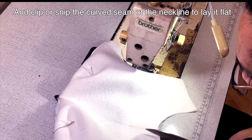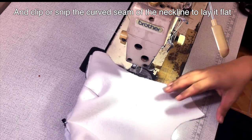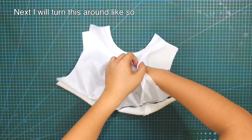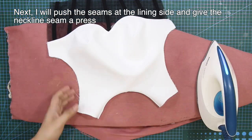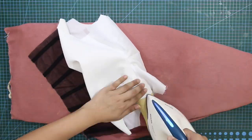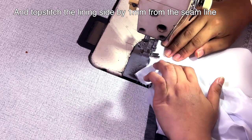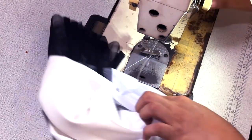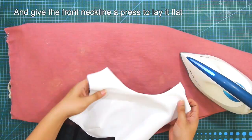I will clip or snip the curved seam of the neckline to lay it flat. Next, I will turn this around. I will push all of the seams to the lining side and give the neckline seam a press. Topstitch the lining side by one millimeter from the seam line. And again, give the front neckline a press to lay it flat. I will do the same procedure for the back pieces.